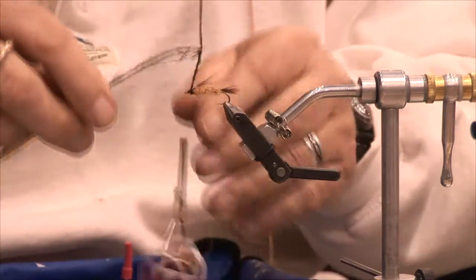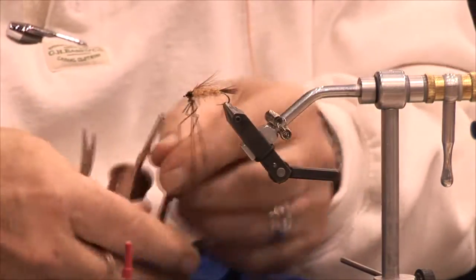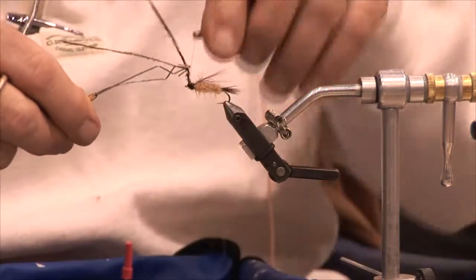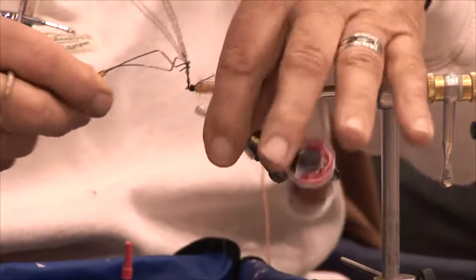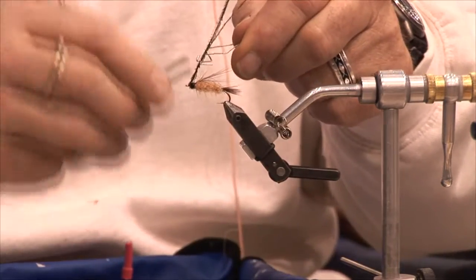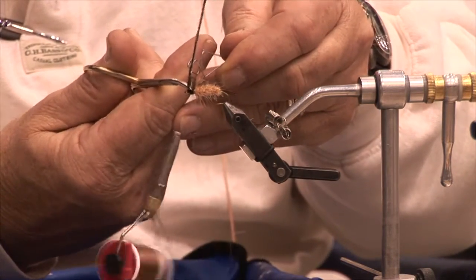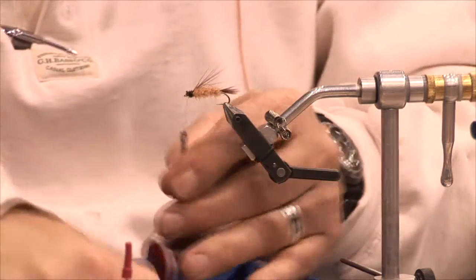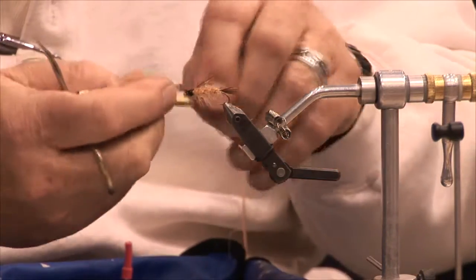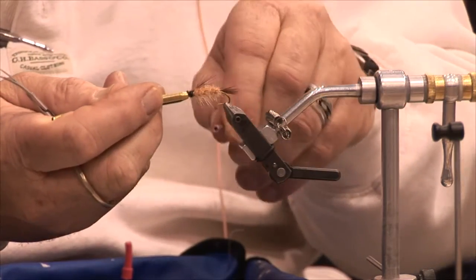To finish this fly pattern off, I'm going to put a head on it using peacock herl. I'll take a few strands of peacock herl and tie them in with a dubbing loop — it just adds more strength. This gives it a little bit of a head, which is quite prominent in the larva. That's my finished larva pattern — just got to tie it off, and we'll move on to the pupa stage.